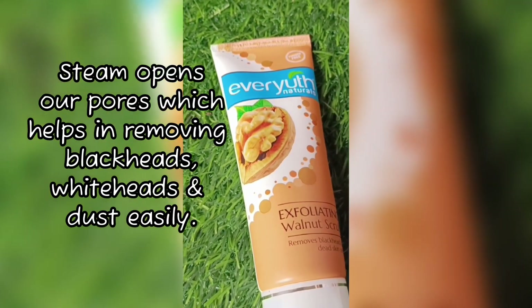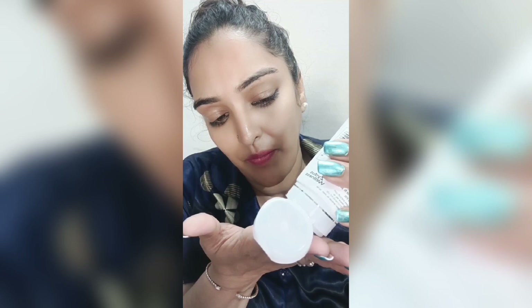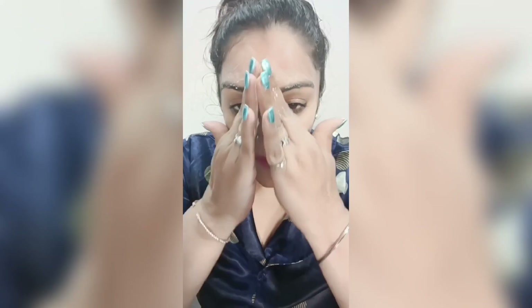First of all, steam your face — this will open up your pores. I suggest using a towel with warm water and squeeze it against your face. After that, I have taken the scrub and applied it on the nose and chin first, then massage in a circular motion for 1 to 2 minutes — that is enough, don't overdo it as the skin is very sensitive. After that, rinse with running water and then apply moisturizer.